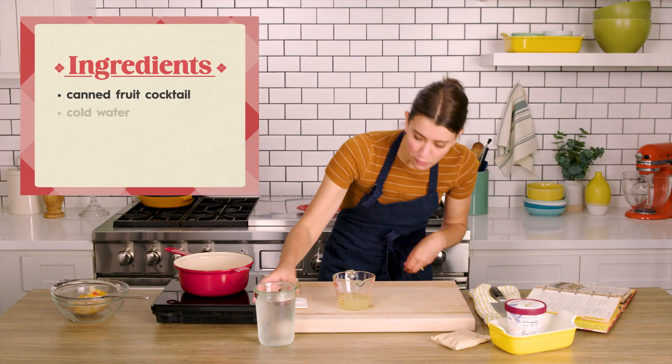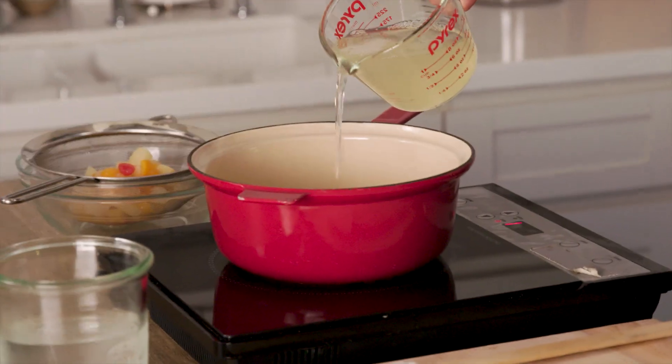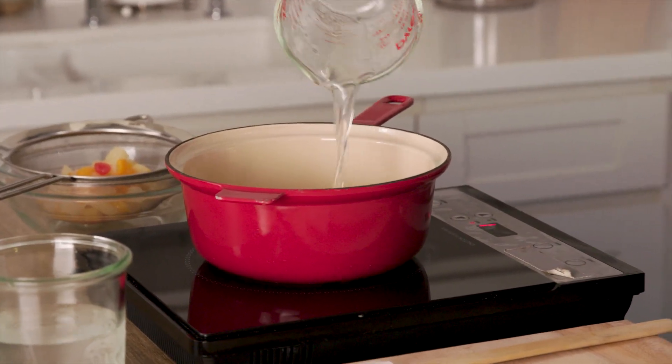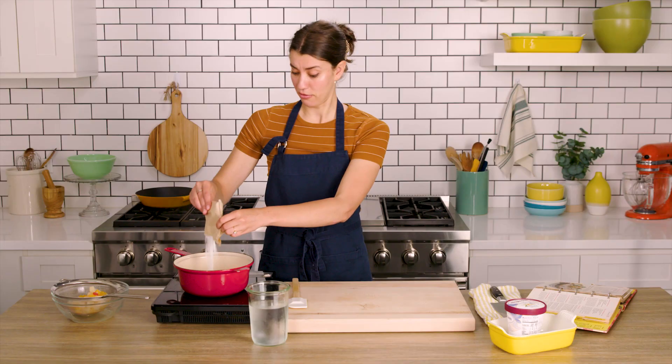It says to add enough water to make it one full cup, and then I'm gonna bring it to a boil. This recipe uses gelatin as many of these recipes from the 50s do. It seems like whenever they're used in these recipes, they're just like, we want this to really jiggle. They're using lemon flavored gelatin — oh, it's very yellow.